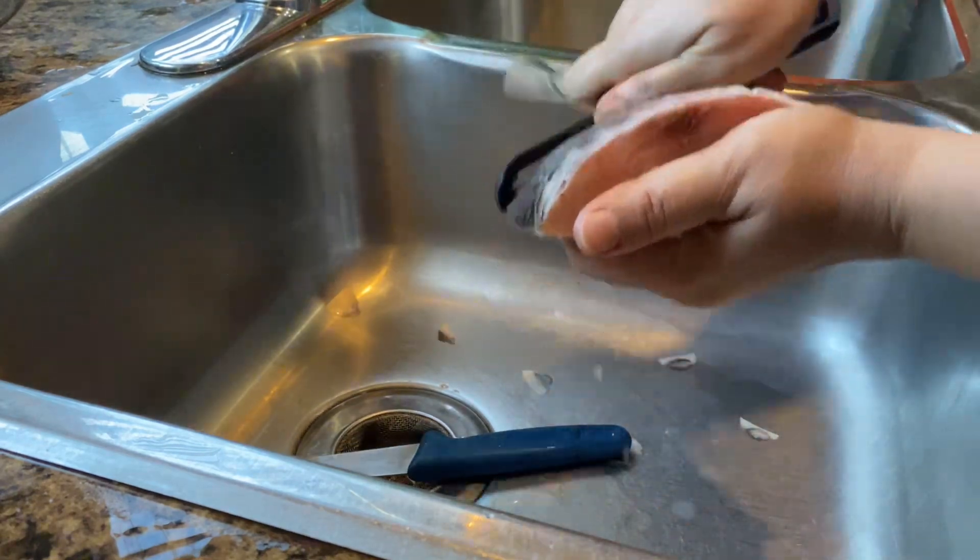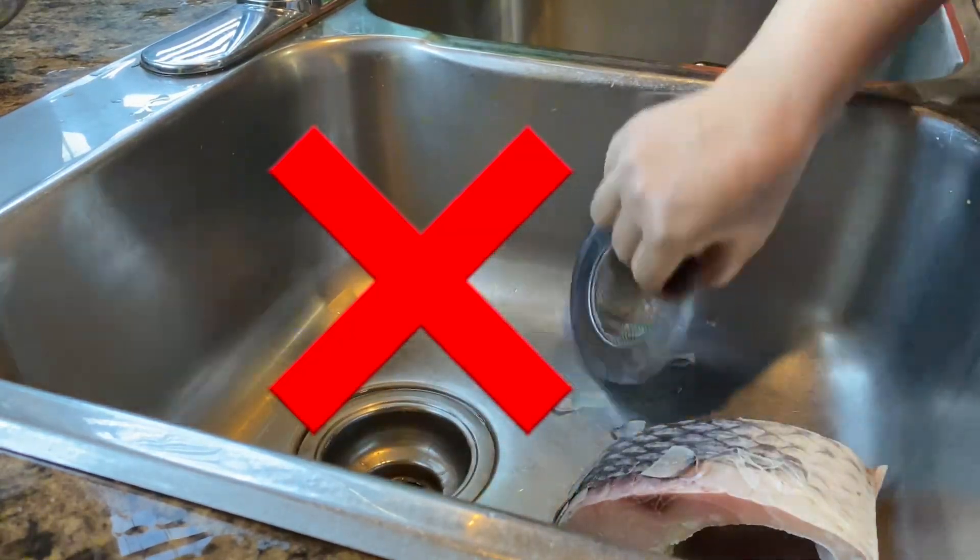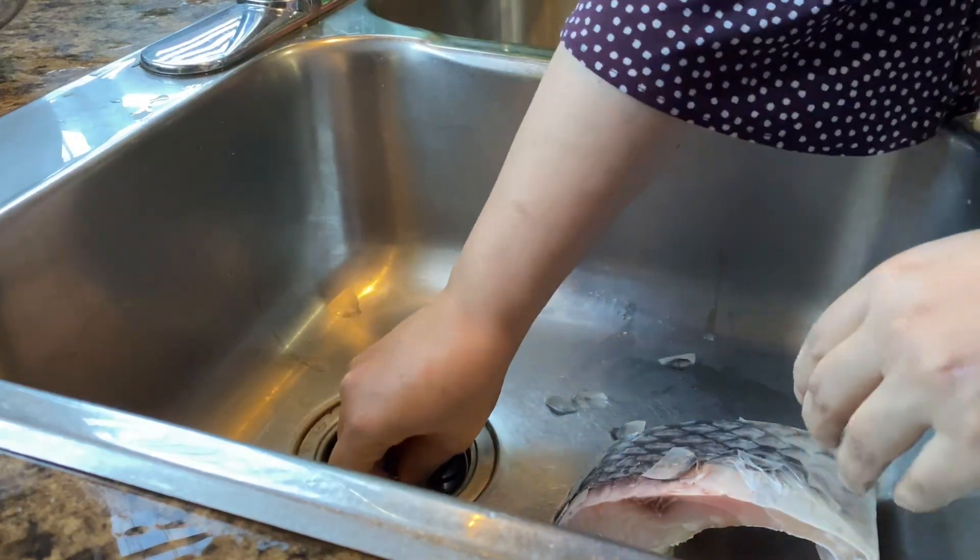If you clean scales this way, you make a lot of mess all over the kitchen. Is it the right way to remove scales from fish? No, it's making a lot of mess and scales are spreading all over.